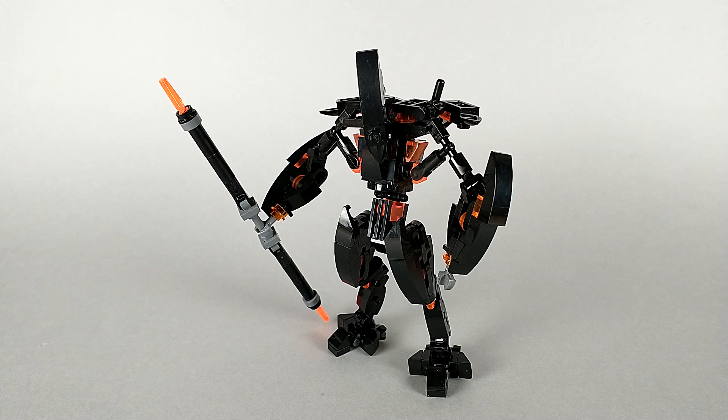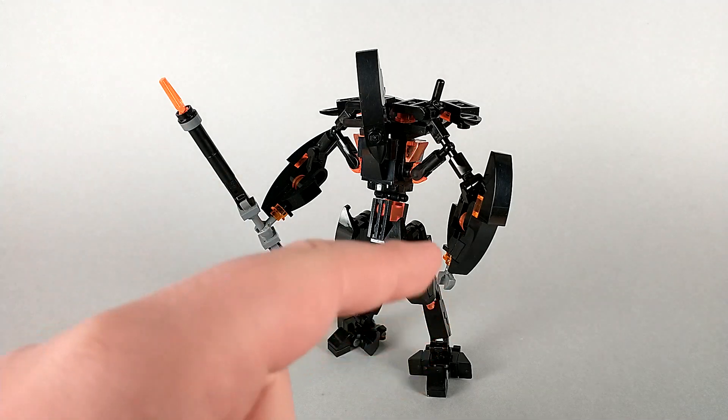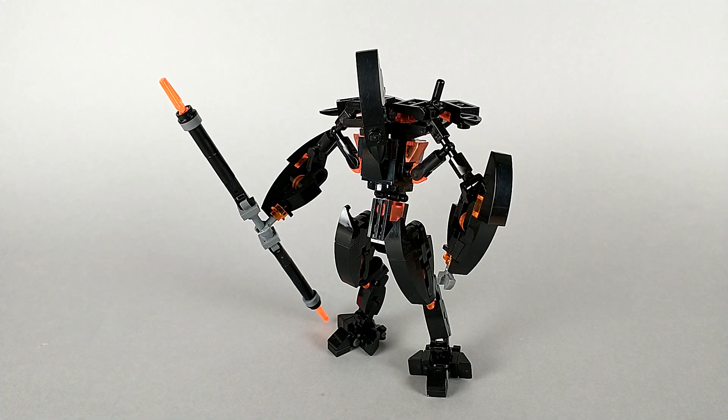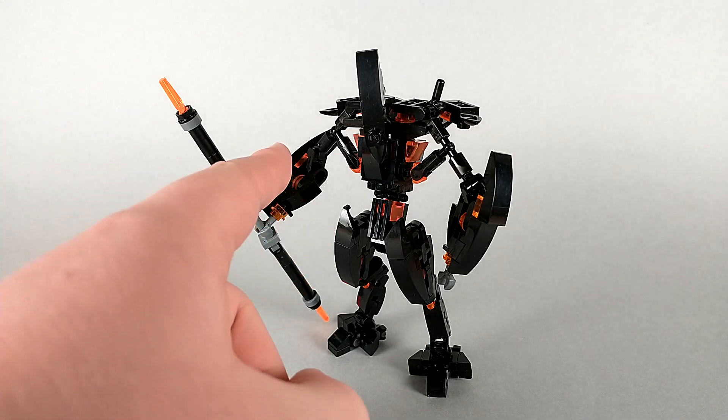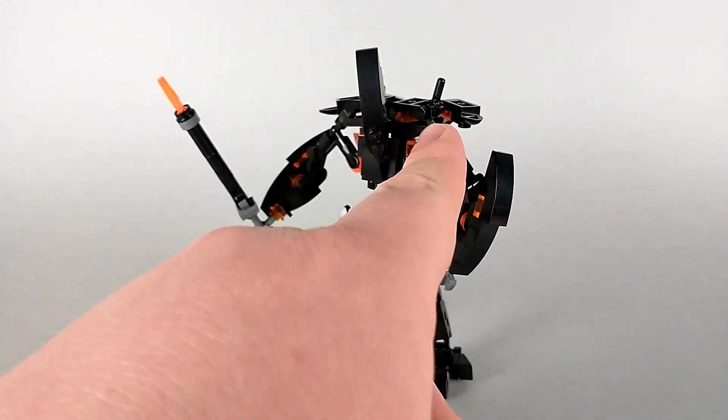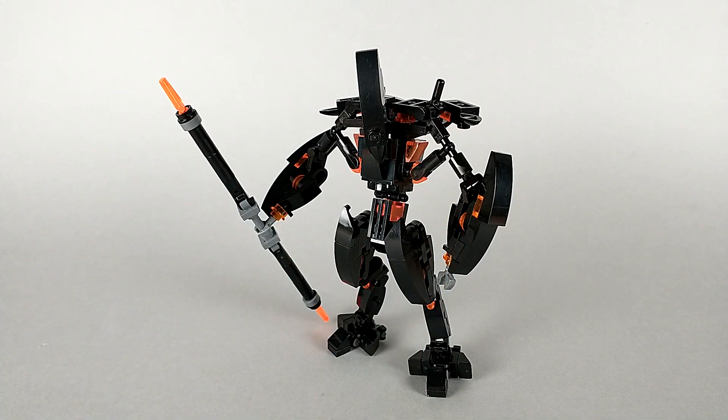I tried to focus the brighter orange on areas that I felt would have higher energy — the tip of his spear, his core, his joints, or the center of his arm. Whereas parts where the energy would be dissipating are a little bit lighter: his wrist, the little details on his arm guards, or on the back of his shoulder pads. But as I said, on camera it's a little harder to tell the difference.